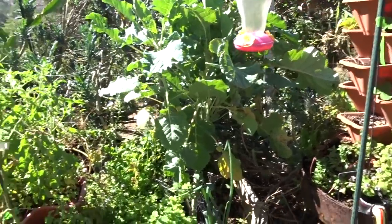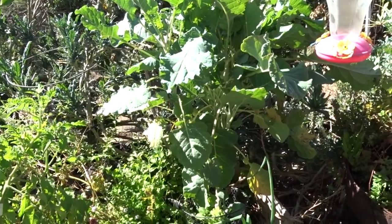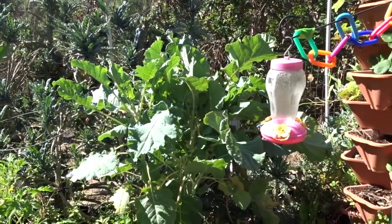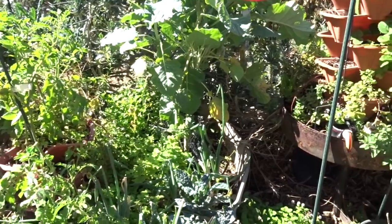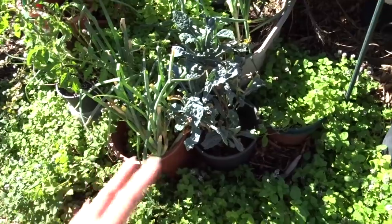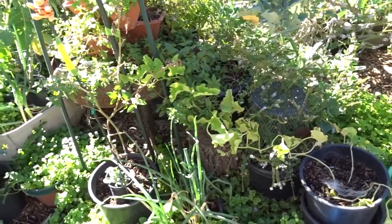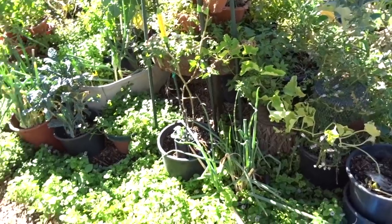I'm still waiting for the purple broccoli to do something. I can see the stems are purplish but not one broccoli head yet - we'll see what happens. I bought it as purple broccoli and it grew purple and keeps getting bigger. And more cuttings from the dinosaur kale - it's so easy, just take a cutting and stick it in a pot. That's a Korean melon over there, kind of skimpy but we'll see.